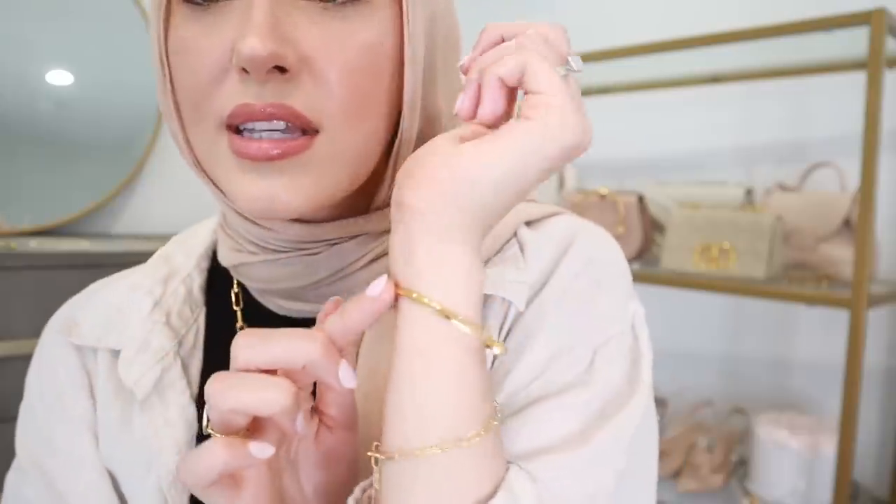This is the Alta Textured Chain Bracelet. It's super dainty and just such a good everyday lightweight bracelet. I love a good layered bracelet stack. If I was to recommend anything from this brand, it would probably be their Signature Skinny Bangle — it is the most beautiful classic piece of jewelry that you can wear every single day. My method with jewelry is to try to build a collection that I can wear on a daily basis. I'm not looking for pieces that are just for special occasions. I want to be able to feel luxurious every single day.